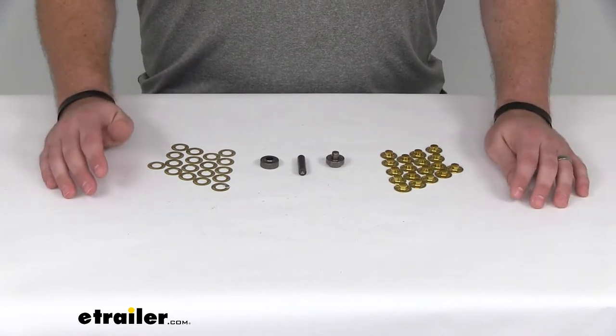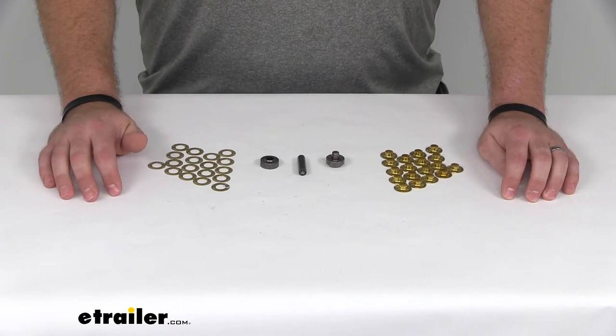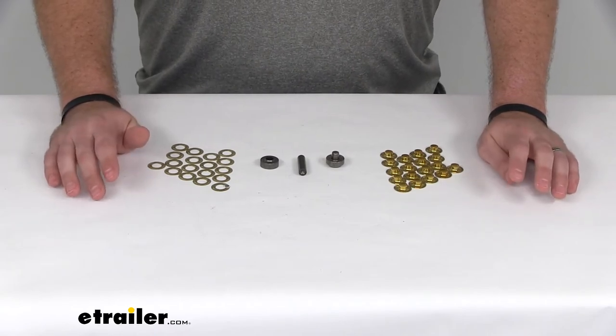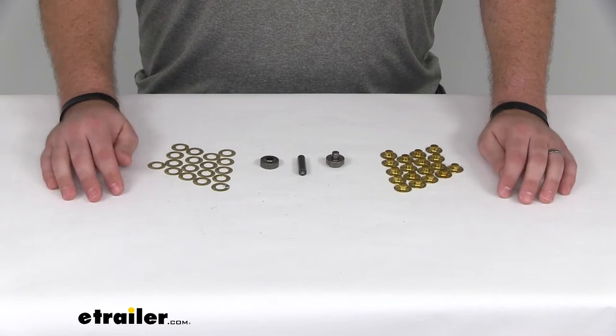So let me walk you through the process real fast. You definitely will need a hammer and probably a piece of scrap wood, something that you don't care if it gets damaged.